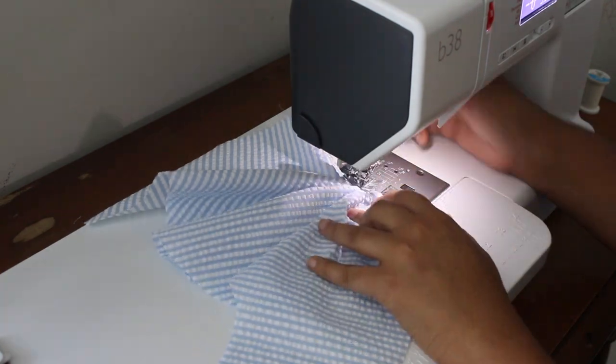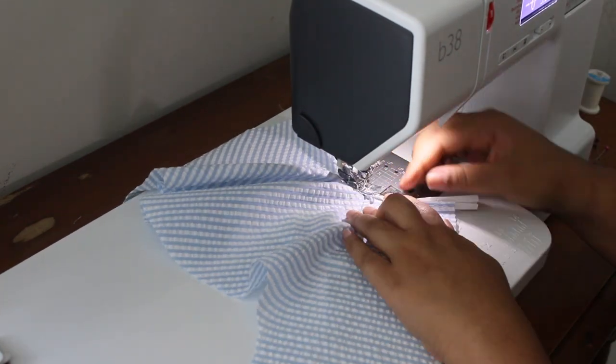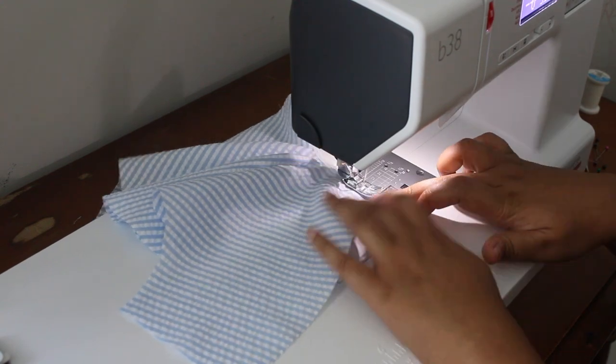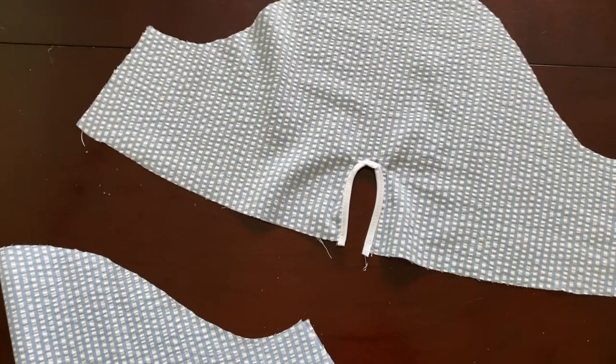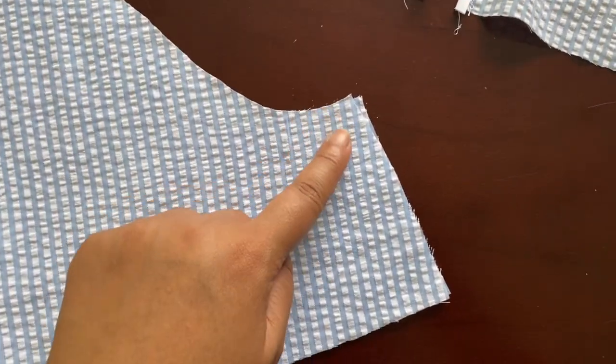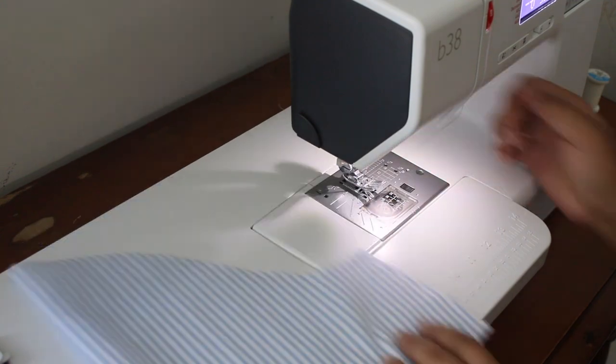I have to say, overall this was my first time working with seersucker and I loved it. It didn't fray very much at all with handling — overall it was a really great fabric to work with. Here I'm just sewing the sleeve seams.